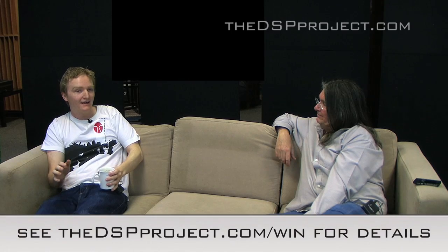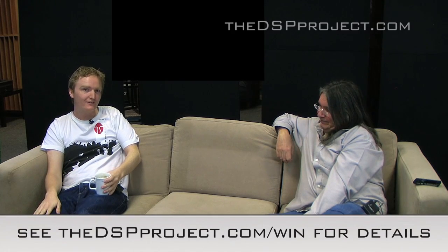This has been most enlightening. Thank you very much for coming on the show. That is it for this week for the DSP Project. If you have any questions or comments, head on down to thedspproject.com and leave a comment underneath this video. Until next time, we'll see you later.